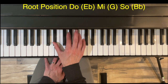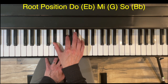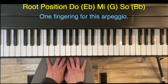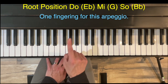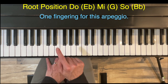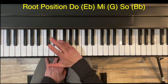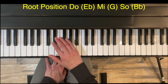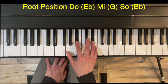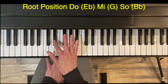The chord tones for E-flat major are do (E-flat), mi (G), and so (B-flat). The nice thing about this arpeggio is there is one fingering, and the only thing to consider is whether you start on finger two or finger four for the right hand in root position. Fingers two and four will always be on the two black keys in the arpeggio — only the starting point shifts.